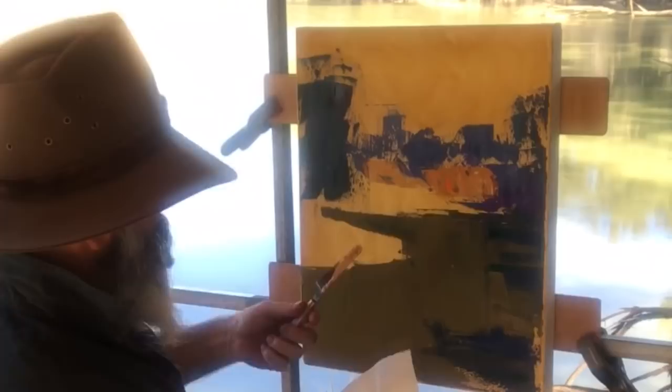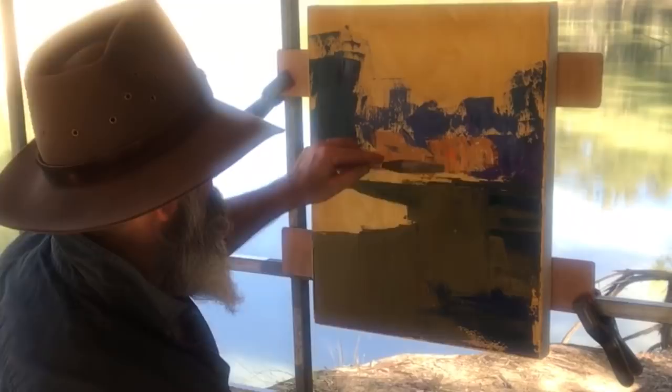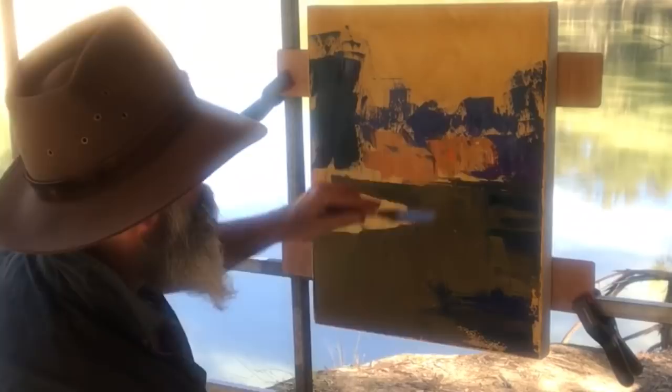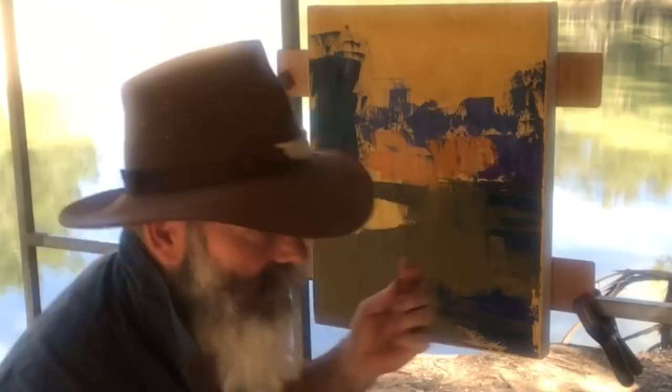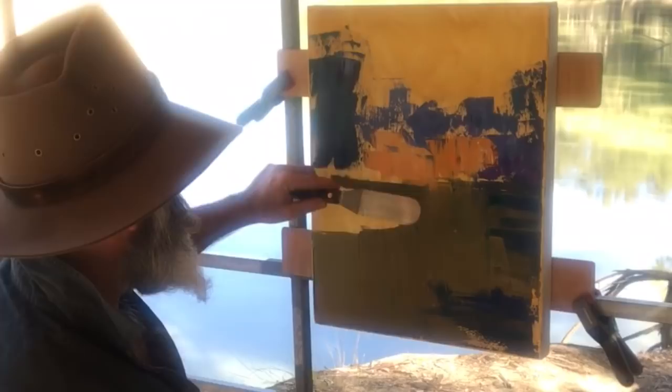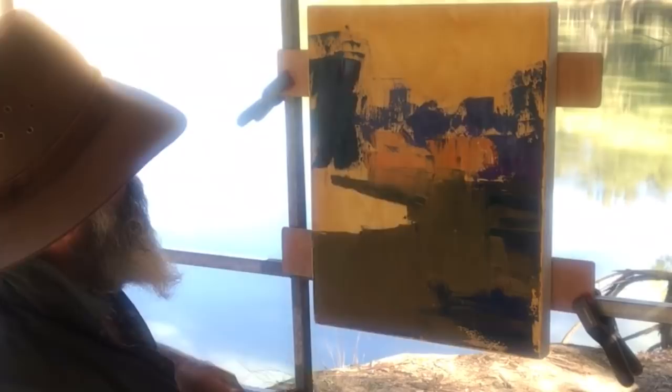Get some nice downward marks here for the reflection of that distant bank. I'll use a clean knife and pull straight down. Let's just mix those colours into each other a bit more first before I do that. Now pull — that's it, a clean pull.